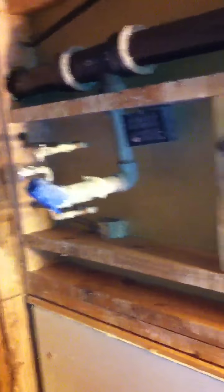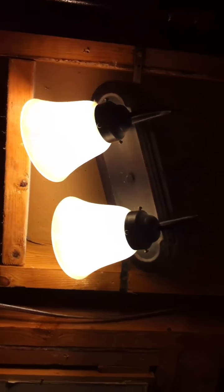Going to reuse the piping for the new vanity, for the new sink. Old light fixtures — may reuse them. There's a vent for the sink and for this end of the house.